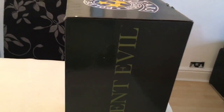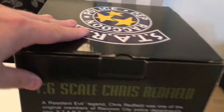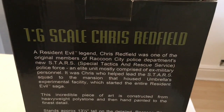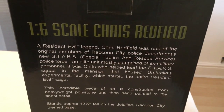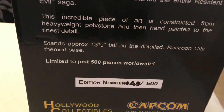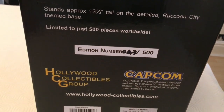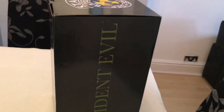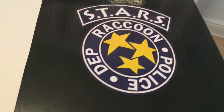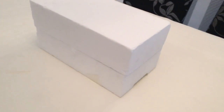On the side we just have a resin label. It's a 1/6 scale Chris Redfield, made with the same material. This one's 13 and a half inches tall and only 500 pieces worldwide. I've got number 43, which is a pretty low number, and it's made by the same Hollywood Collectibles Group. On the sides we have the same writing and on the top we have a really cool stars logo — Raccoon Police Department.